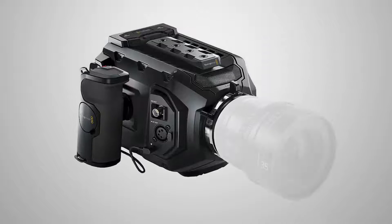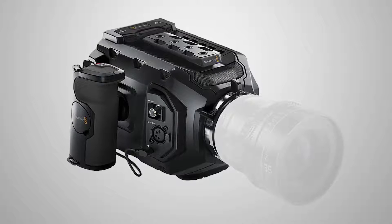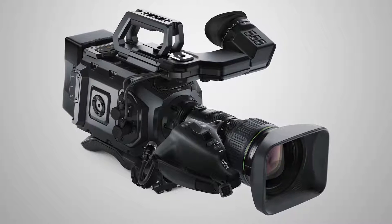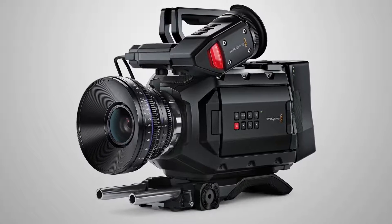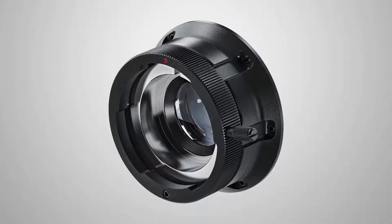The URSA Mini in the PL version can be upgraded for $295 to the B4 mount. It has a lens port to get the remote iris, focus, and lens control, and it also powers the lenses. This way you could use existing B4 lenses, and in the future use PL lenses as well — either cinema with PL lenses or B4 for broadcast. This option is $295 and will be available in November.